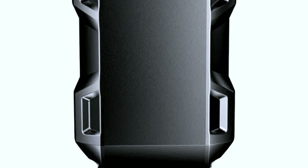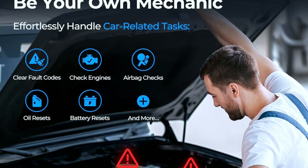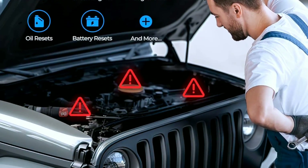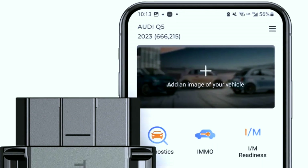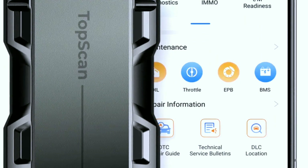To give you an idea of how this scanner works, let's run a quick diagnostic test on a sample vehicle. We'll use a simple trouble code scenario to show you how it reads and clears codes.